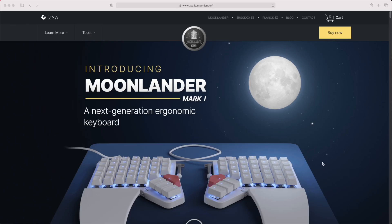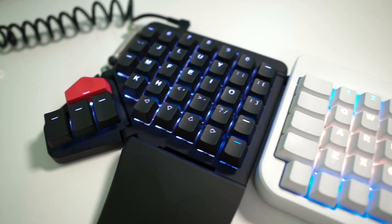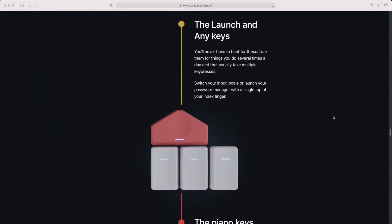When I first looked at the Moonlander I wasn't sure it would be the keyboard for me either. I'm not mad about very thin keyboards where you can see the switches — the low profile cases — and I wasn't sure about the wrist rests being connected, although you can remove them. The lack of longer keys at the outside edges of the board was a worry for me, since I'm used to staggered keyboards and the Ergodox where you do have longer keys at the outside edges. I was worried about things like shift, return, and backspace, and also whether the thumb clusters had enough buttons — even though I didn't like the Ergodox ones particularly, I worried there was less buttons overall.